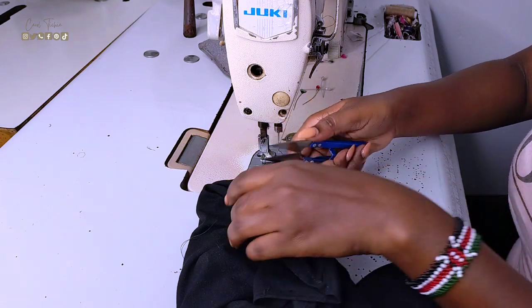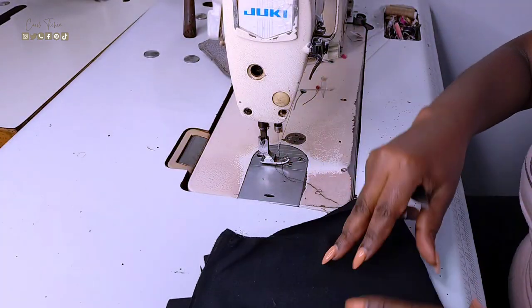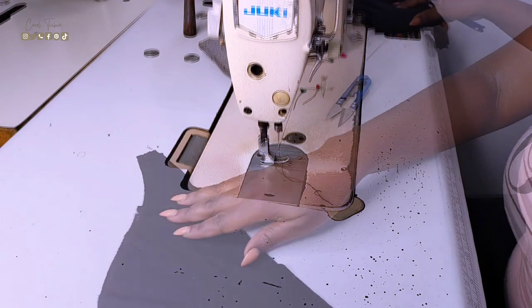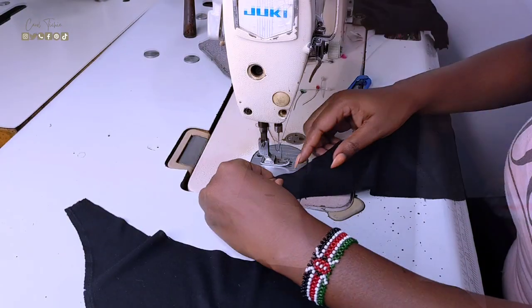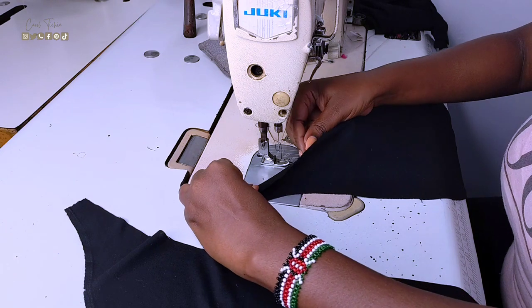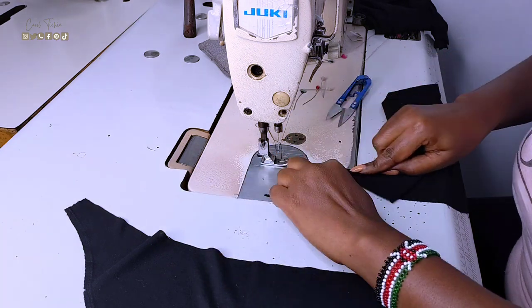Once that is done, I snip off the hanging thread, fold it, and put it to the side as I move to the sleeves. For the sleeves, I just want to do some hemming and then I'll put them to the side as well.